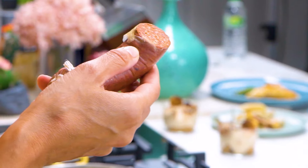Sucuk is a meat that's been seasoned with a lot of different spices and it's very similar to pepperoni. If you're overseas and you can't find sucuk in Turkish markets, you can always use pepperoni instead. We love it here — it's just so filling, and the spiciness when it's combined with eggs with a little bit of butter is out of this world.